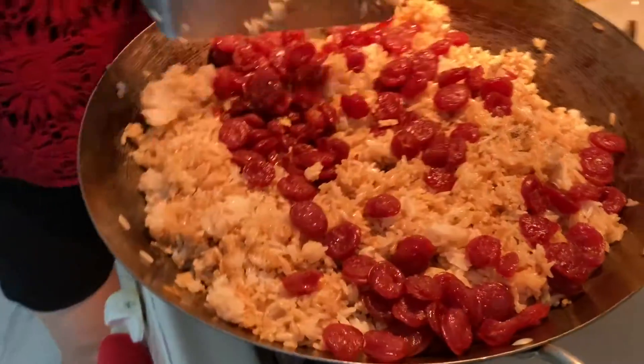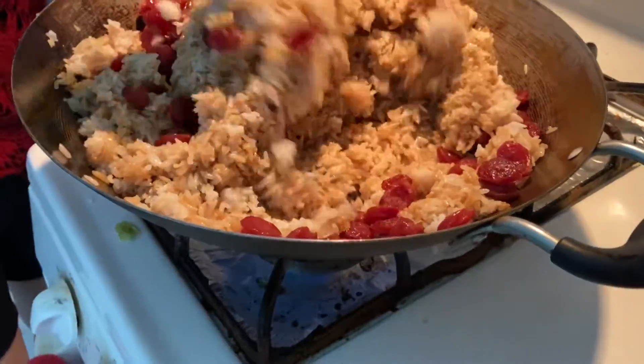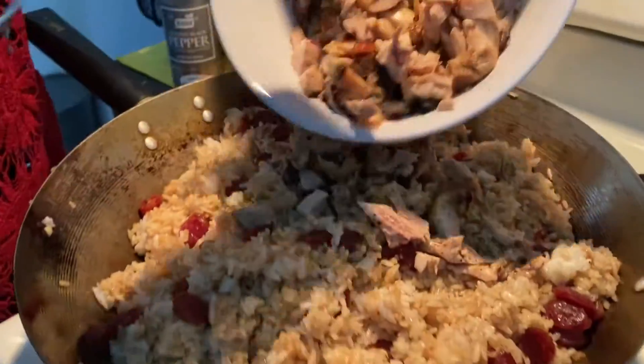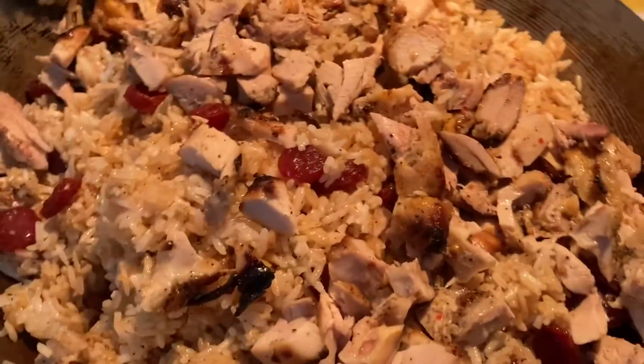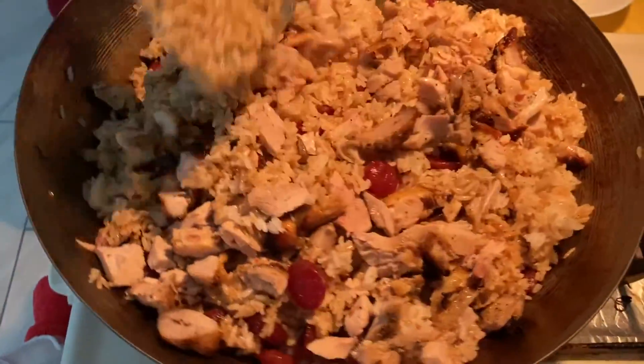Chinese sausage. Spread it all out, stir it inside. Now we're going to put barbecue chicken. Stir it.